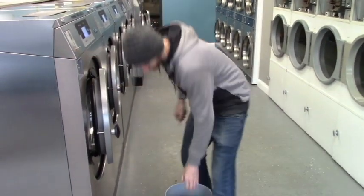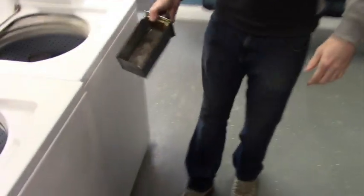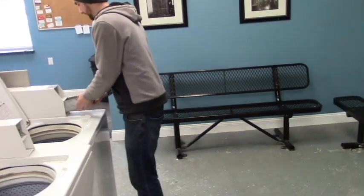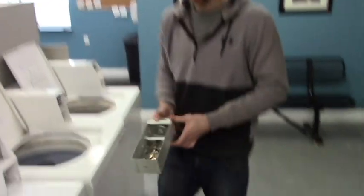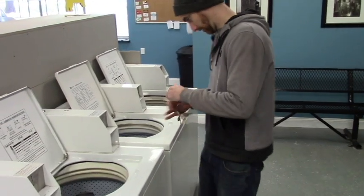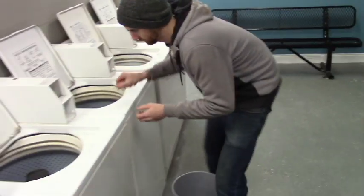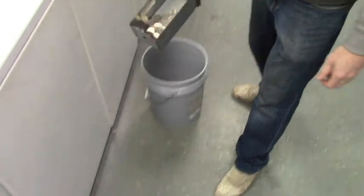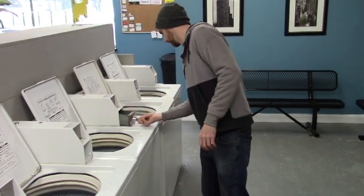Alright, we're on to the white machines — about 15 to 20 bucks. It's getting kind of heavy now.